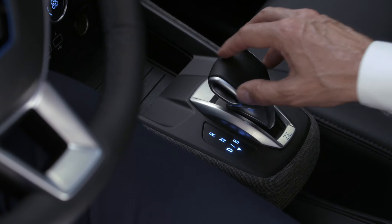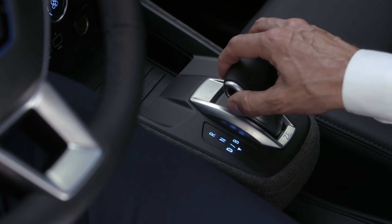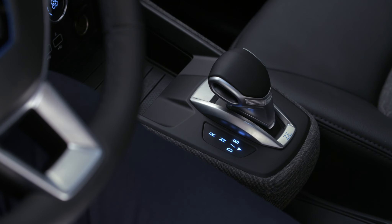Note: in positions D or B, the stationary vehicle will move forward when you release the brake pedal.